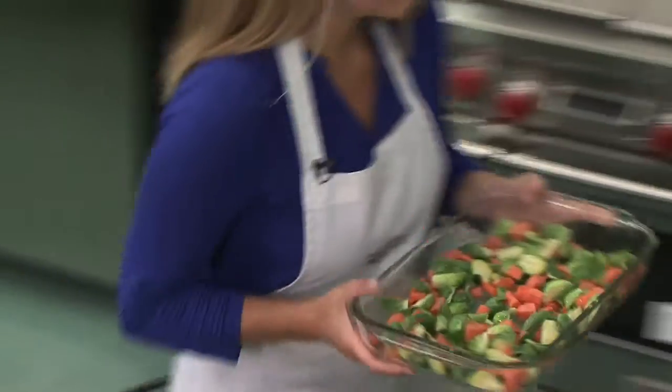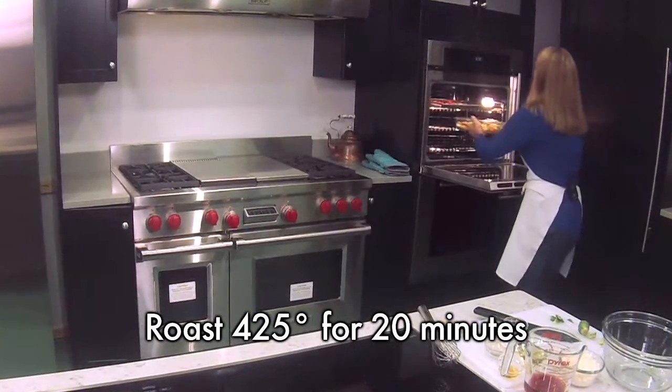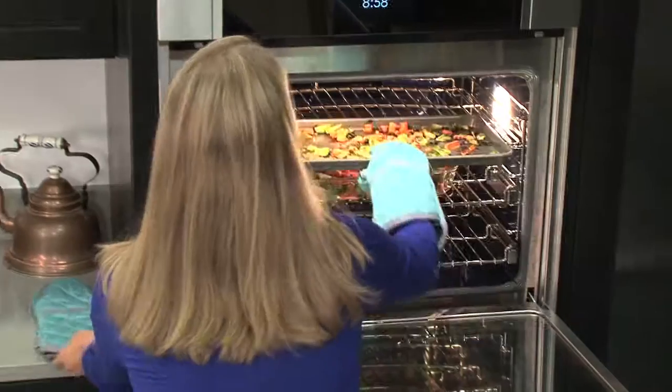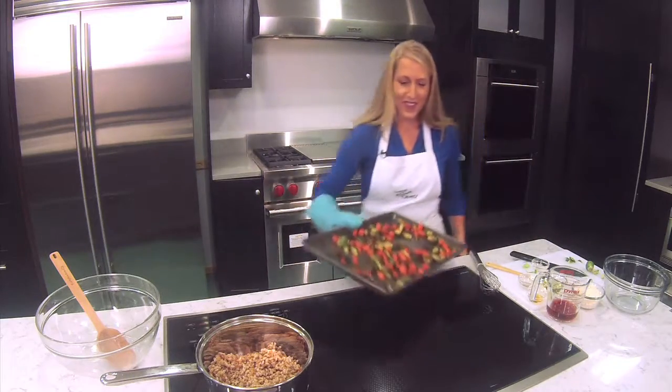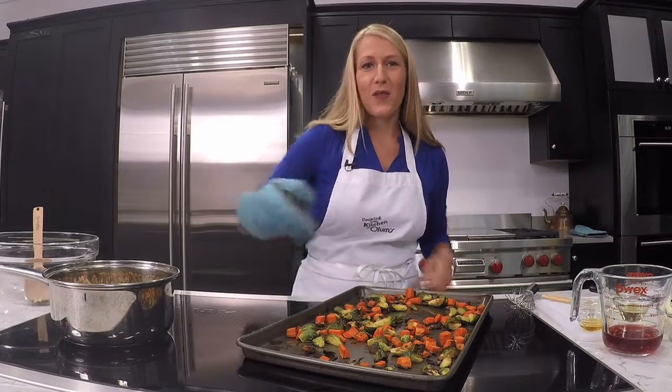Then we're going to roast these at 425 degrees for 20 minutes. We want them to be nice and crispy and roasted when they come out. Don't those look great? Those are our veggies that we're going to toss together with the farro.